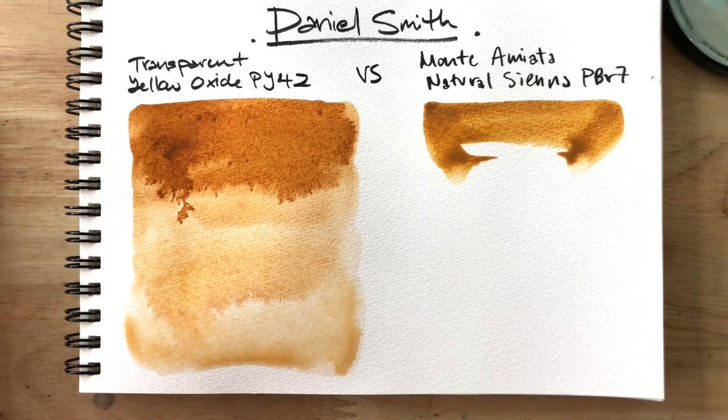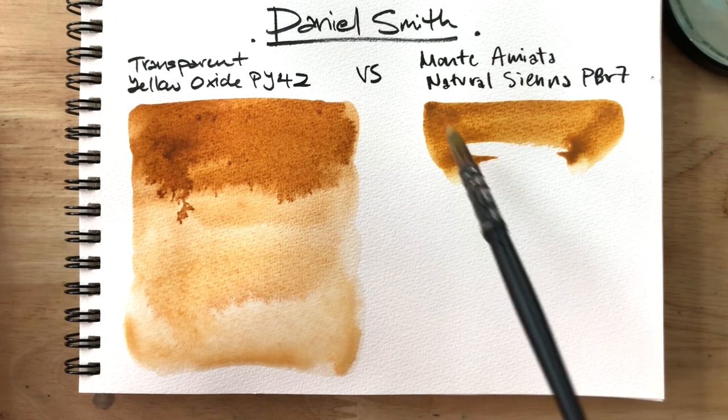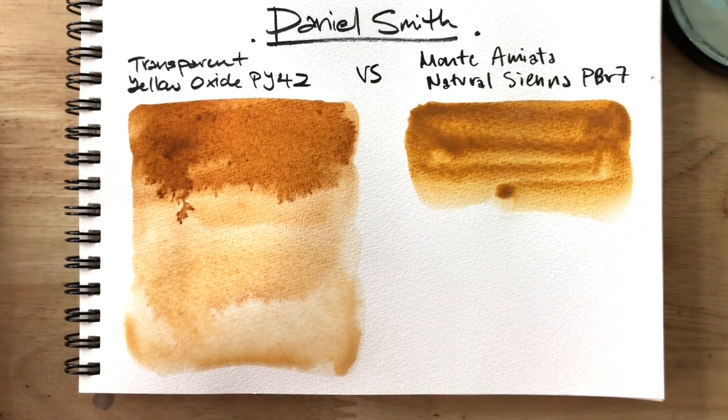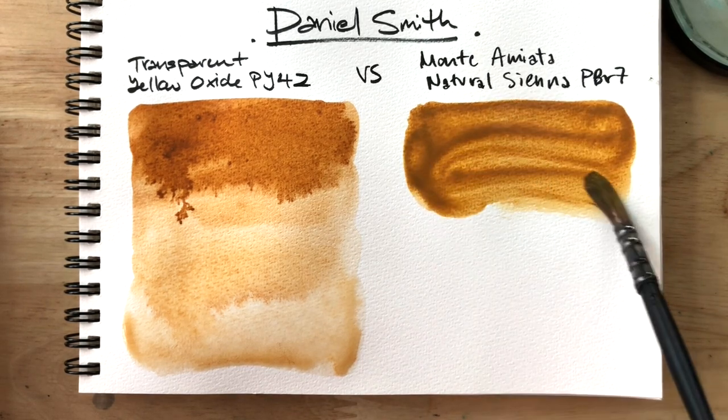Moving on to the natural sienna. This one also re-wets rather easily, but is lighter in value than the transparent yellow oxide. On its own, it feels very much like a typical raw sienna, but more transparent.